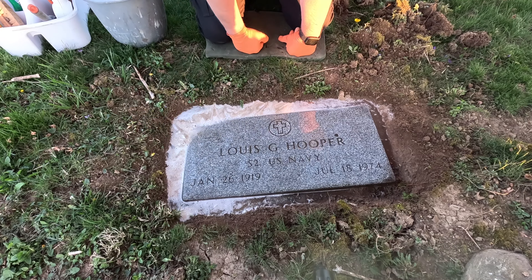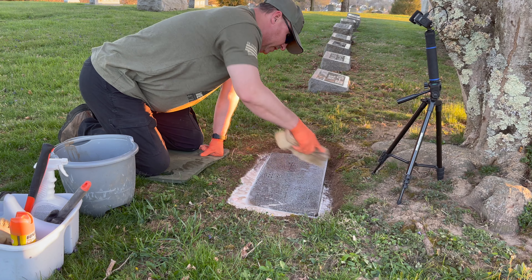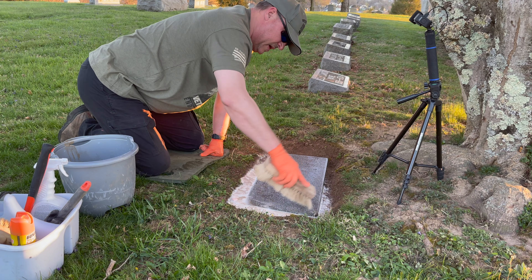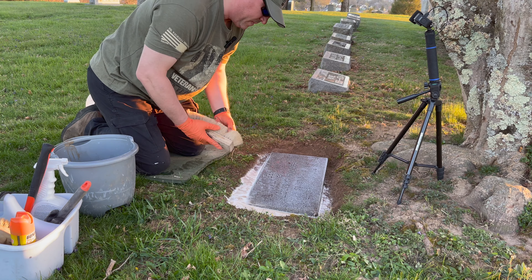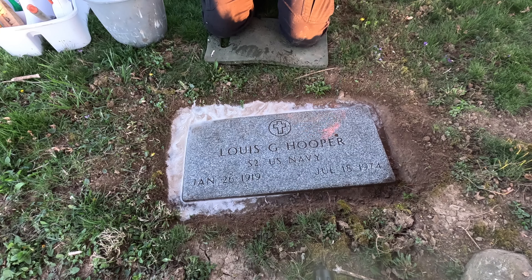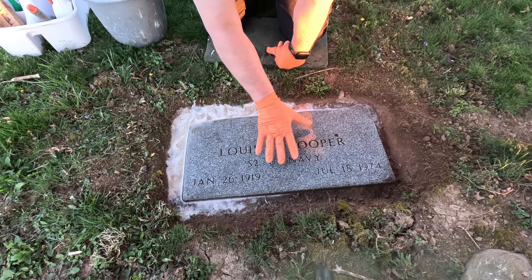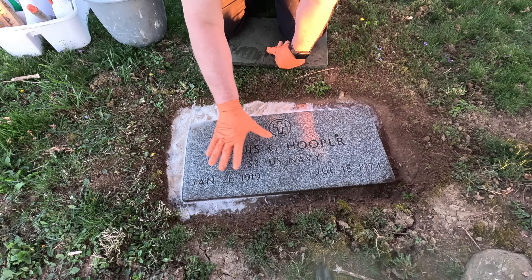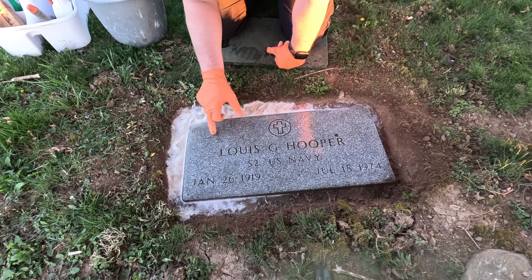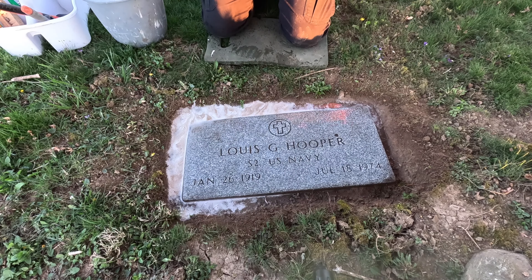I'll give it another little tiny rinsing and then we'll hit it with D2. I'm just taking this big brush and getting a lot of the water out of the lettering. My thought behind that is when you wash this off, water sits down in the lettering on these flat stones. If you spray D2 on it, it kind of dilutes it more than it would if it were up on the solid surface — down in here there's a bunch of water and it would dilute it. That's my thought process behind it.